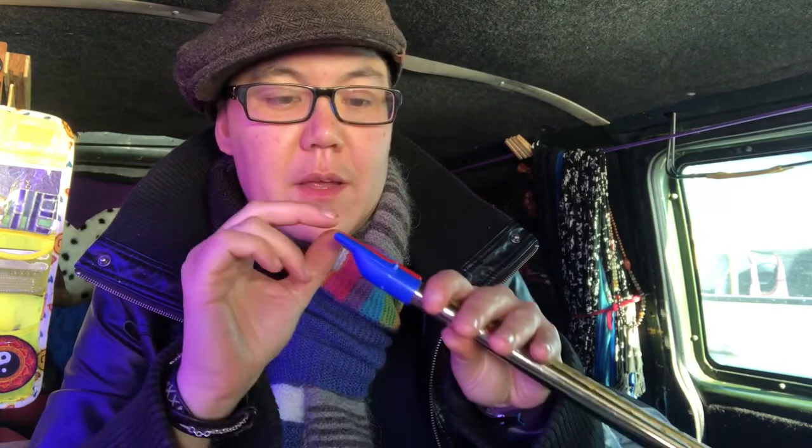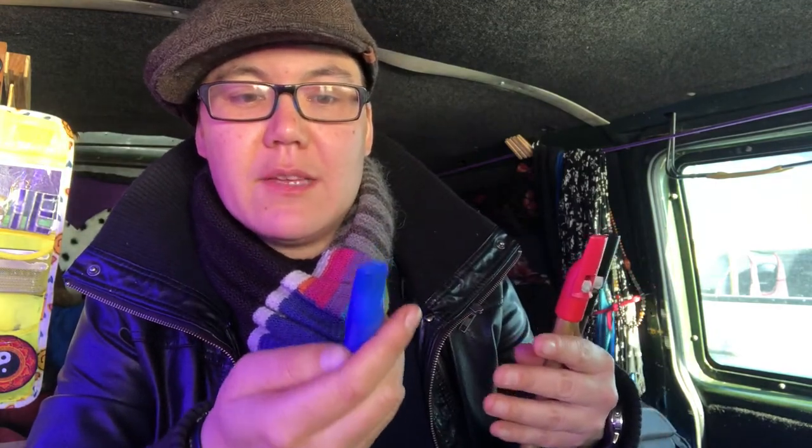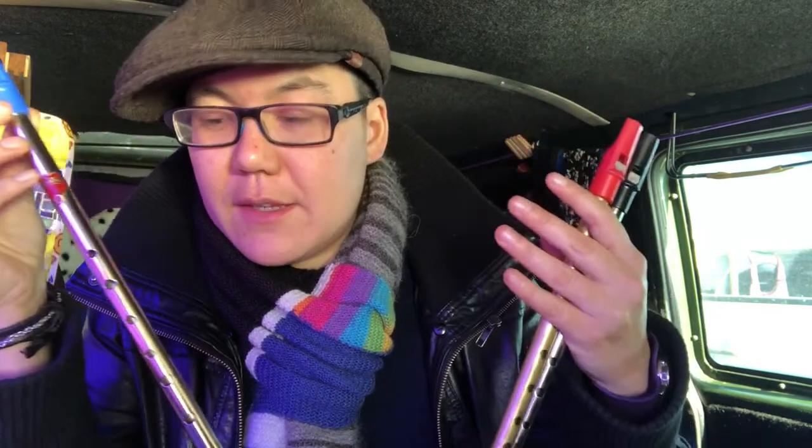I thought of this when I considered what's the difference between a cheap whistle and an expensive whistle. One difference is that the mouthpiece will have been filed to perfection, absolutely, and that might produce a better tone. So I thought, what happens if I do that to a regular whistle? This one's brand new, and since we've got these to compare it to and we can do it before and after, we can try and hear the difference.